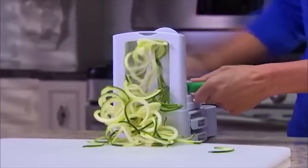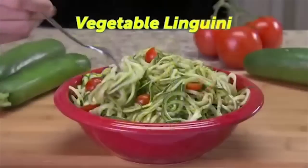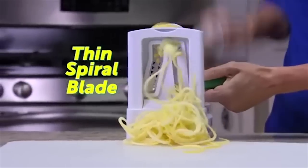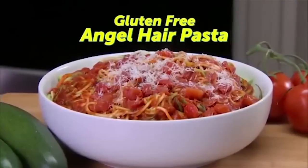There are two interchangeable blades. Use the thick spiral blade for vegetable linguine, perfect with pesto. And the thin spiral blade for a heaping bowl of angel hair pasta.